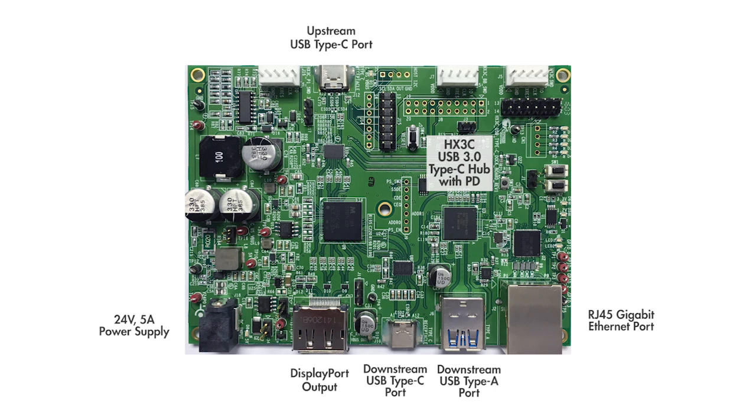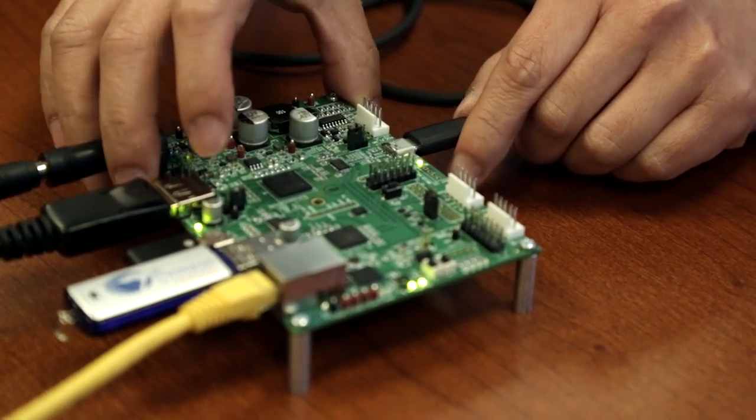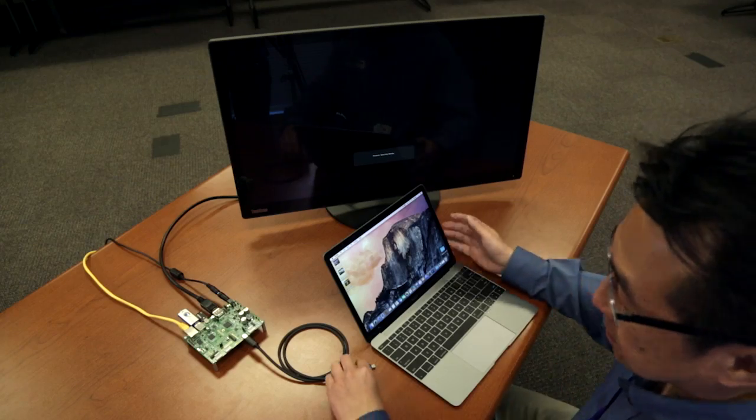In addition to HX3C, there is a GX3 USB 3 Gigabit Ethernet controller on board and a third-party DisplayPort multi-stream hub to support a second DisplayPort output on the downstream Type-C port. I'm going to demonstrate HX3C in a USB Type-C dock reference design, showing the single cable docking scenario, sharing data, video, and power over a USB Type-C cable.